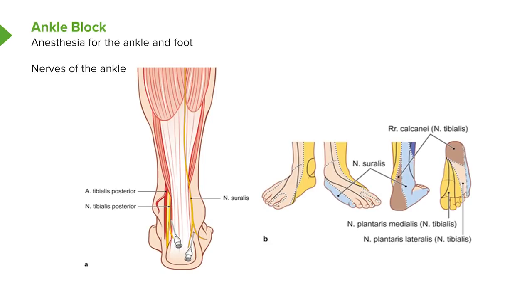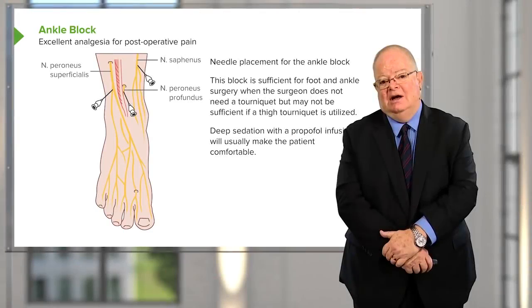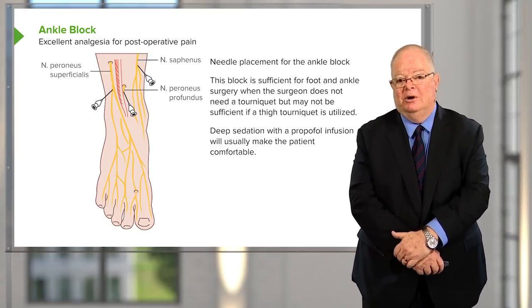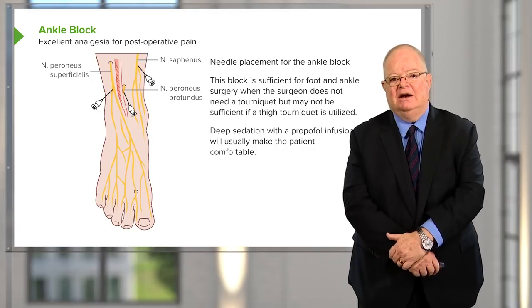The ankle block is commonly done for foot surgery where a tourniquet isn't used to prevent bleeding. It's a relatively easy block with three needle positions — one anterior, one slightly lateral, one slightly medial — catching three nerves and providing good anesthesia to the whole foot. However, if a tourniquet is required, it must be placed higher, and tourniquets produce significant pressure that becomes uncomfortable quickly. This block doesn't prevent tourniquet sensation, so you can't use it if a tourniquet is needed.